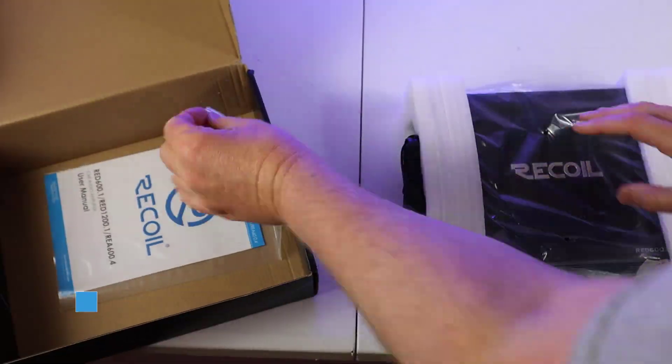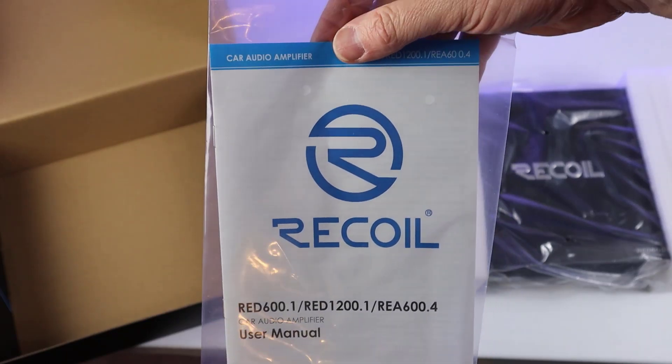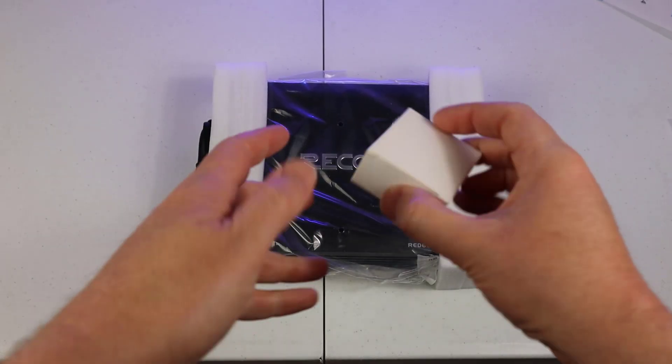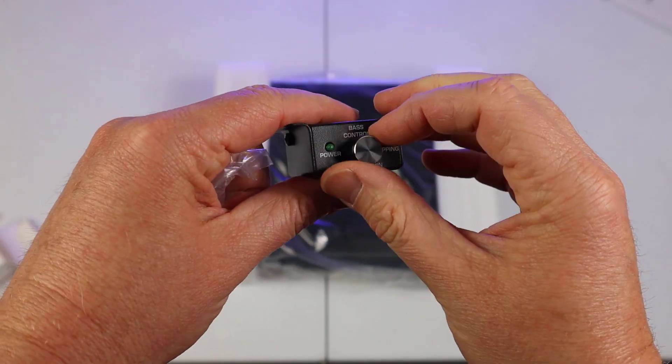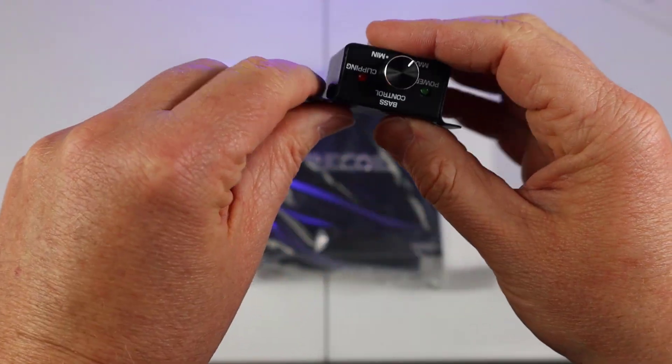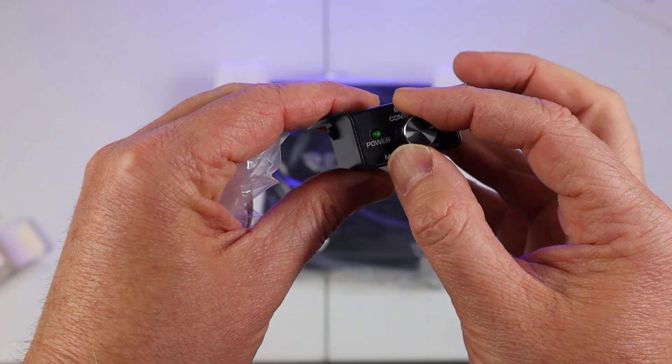Inside the box you get some screws and some allen keys, which are always handy to have. You'll also find the manual along with the bass knob and the cable for the bass knob. The bass knob is all metal and it has a power and a clip light. One thing that is odd about the bass knob: if you turn it all the way to the right that's labeled min, and if you turn it all the way to the left that's labeled max, which is the opposite of the way most volume controls or bass knobs or gain controls are usually set up.